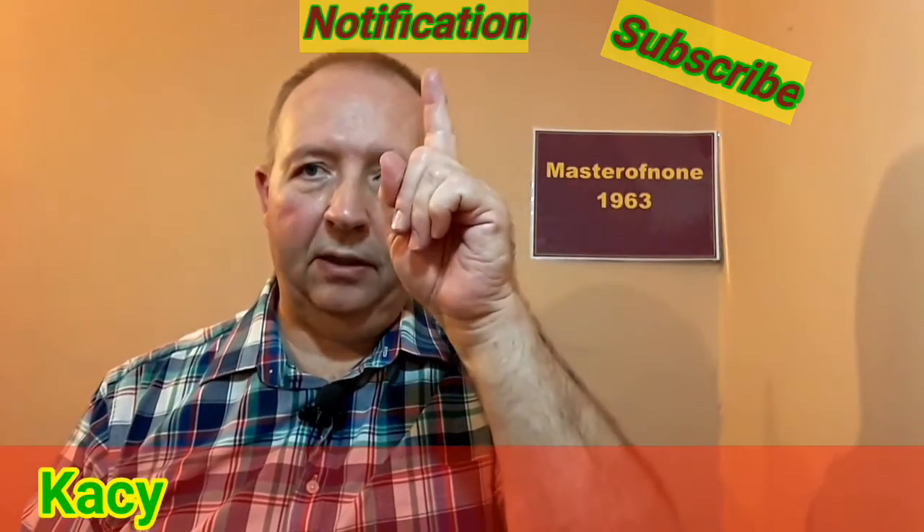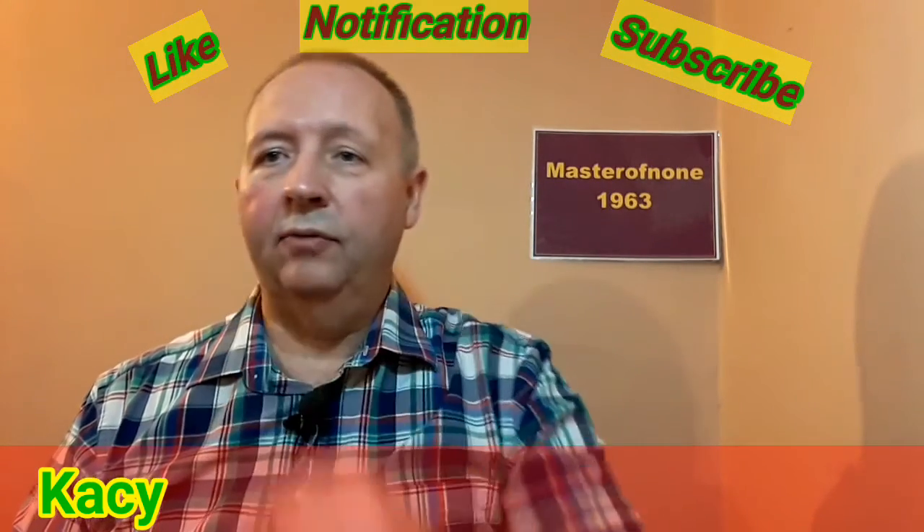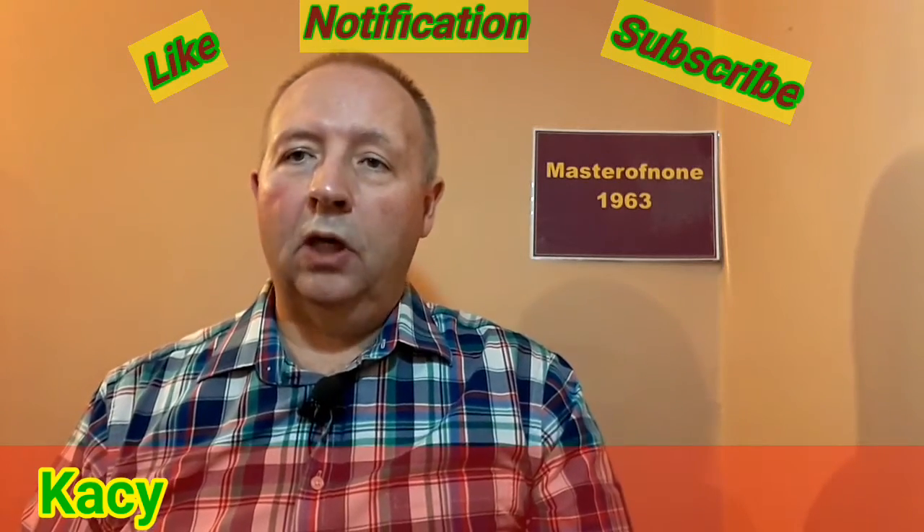Just a reminder before we get started: subscribe, hit the notification button if you can, and the like bell if you like this video. All of that will help me to make more videos.